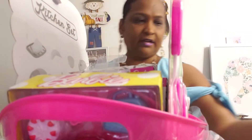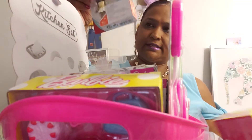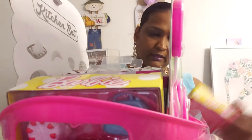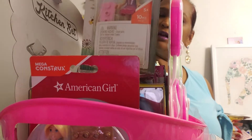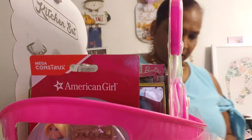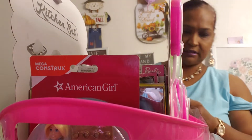That one doesn't fit, so I got some of these Logix American Girl items — gonna go in here. I got more American Girl, so American Girl is gonna go in front here. All of these are from the Dollar Tree. They're gonna go in here.